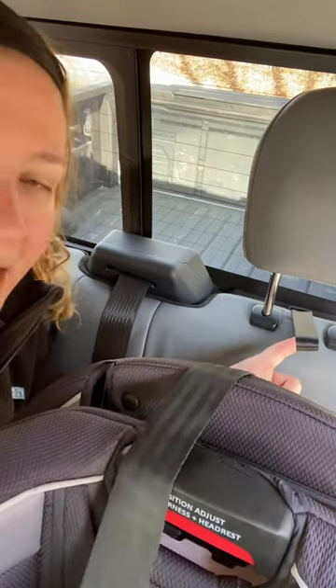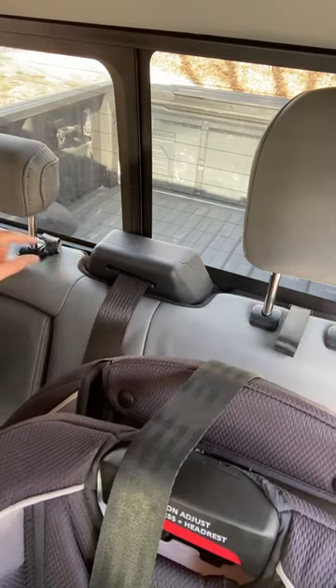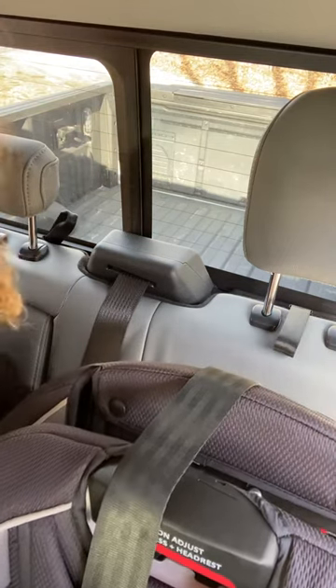So with webbing loops, the key thing to remember is that you do not attach your top tether directly to the loop behind your car seat. Instead, you route it through the loop behind your car seat and attach it to the loop of the seat next to it.